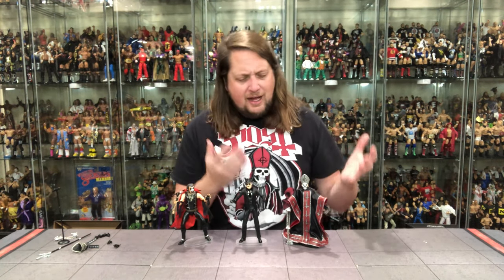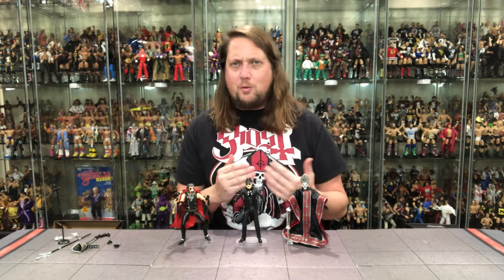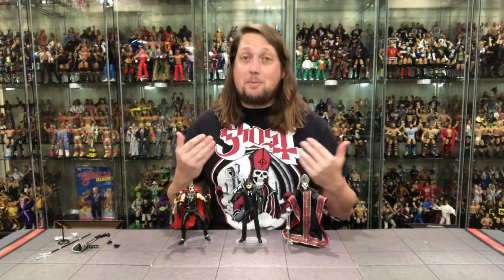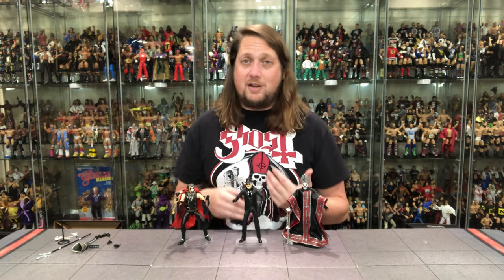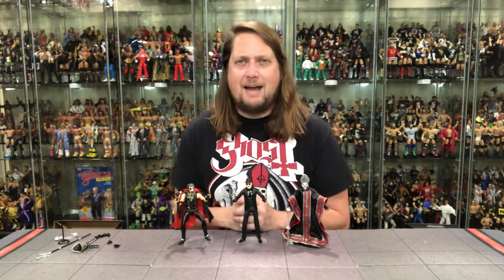Papa Emeritus number 2 — very good. They improved on the first one, a little bit of a 2-in-1 action, which is always wanted. Great business decision — you can really make people buy two of these if you're a hardcore Ghost fan, really you could buy three if you're a really hardcore Ghost fan: one of each version and then one on card. What a time to be alive.